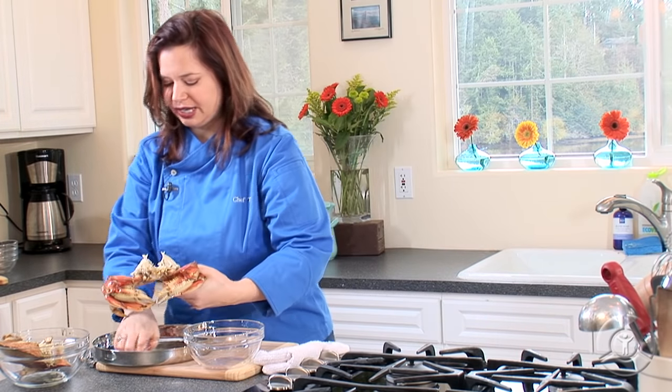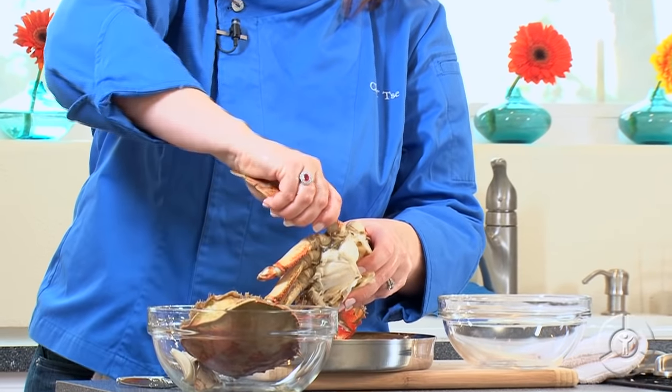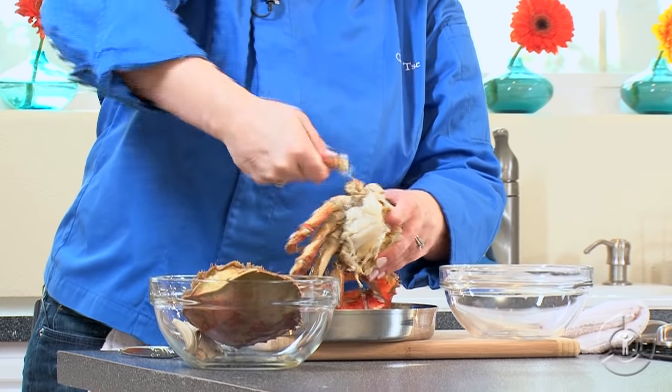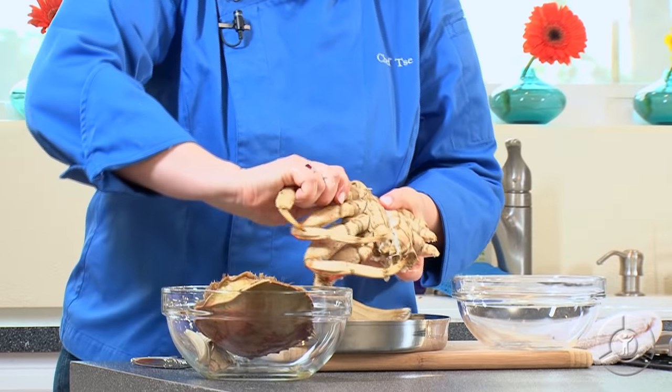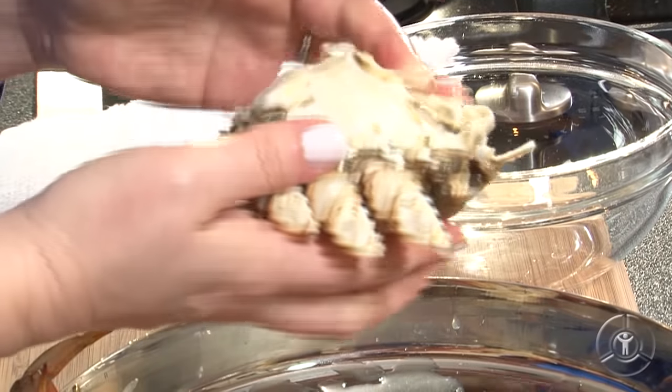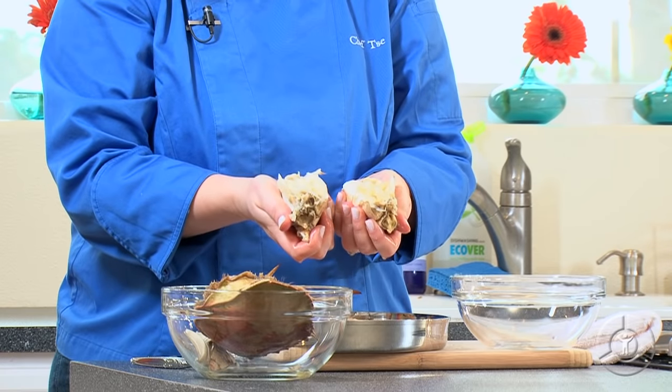Now, back to our cracking surface. First thing we're going to do, we're going to pull off all those legs — you just twist them off from the body, just like that. Crack off those claws — that's my most favorite part. And then we're just going to separate the body by pushing down and separating those two halves.